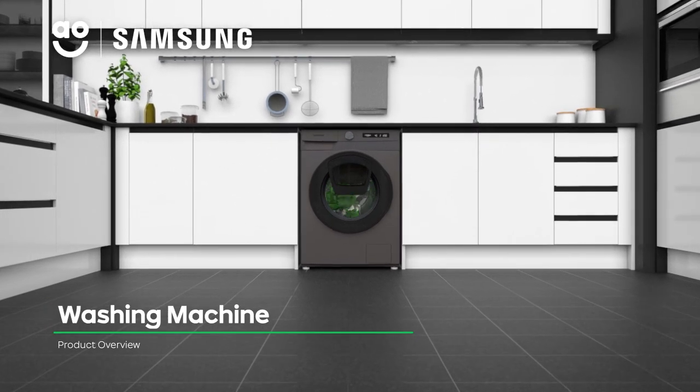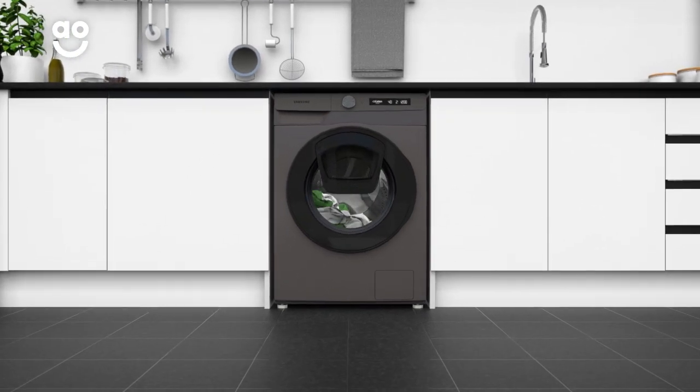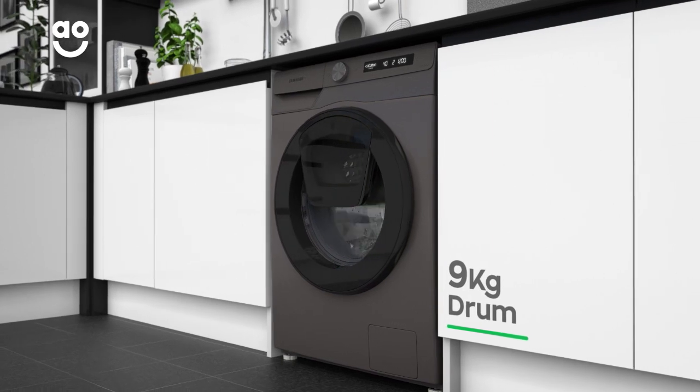This excellent graphite washing machine from Samsung has all the innovative tech you need to give your laundry amazing care. It has a 1400 rpm spin speed and a medium-sized 9kg drum.